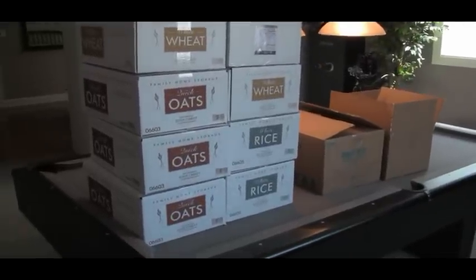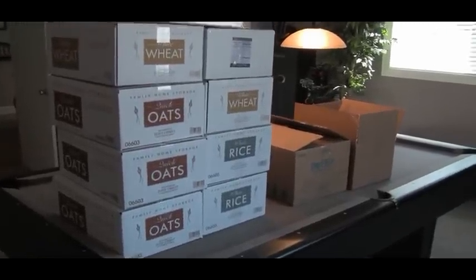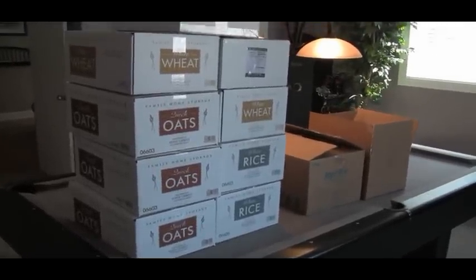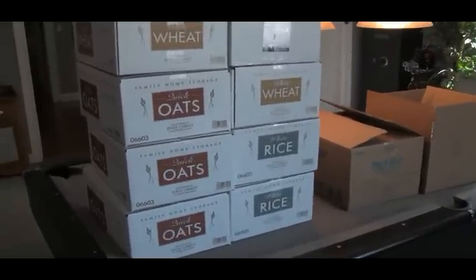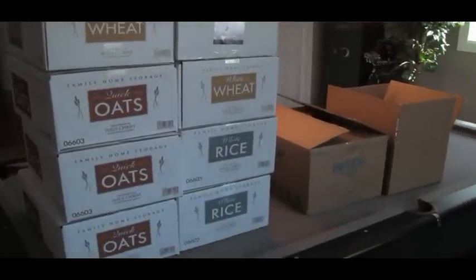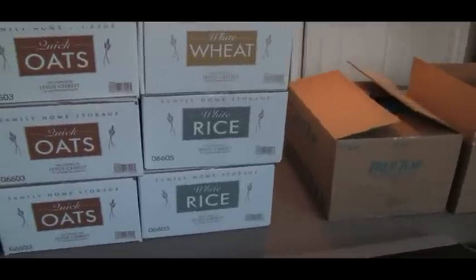I just can't say enough — what a fine group of folks that is down there. So kind and helpful, and I just couldn't believe it. The service I got for being a non-profit organization — it's unreal. And like I said, their prices are just outstanding.